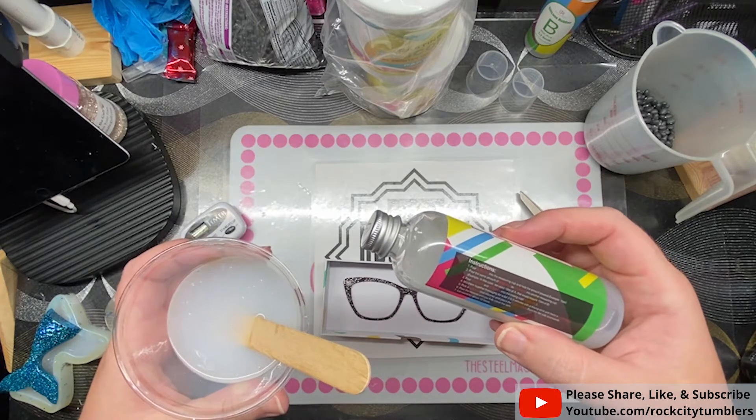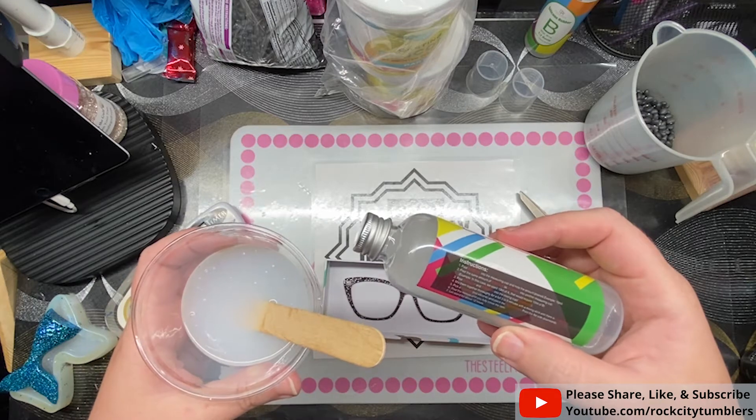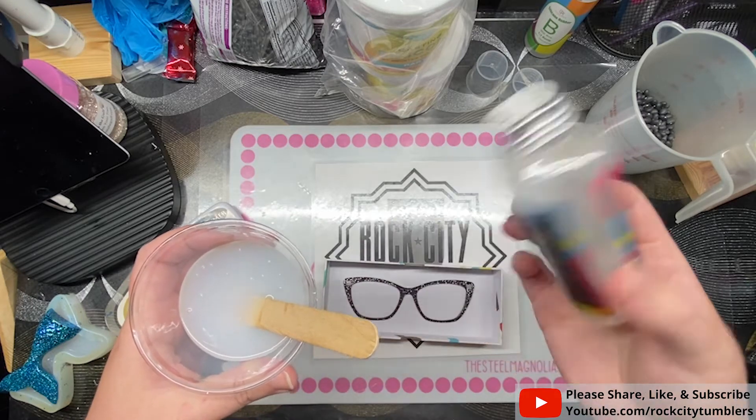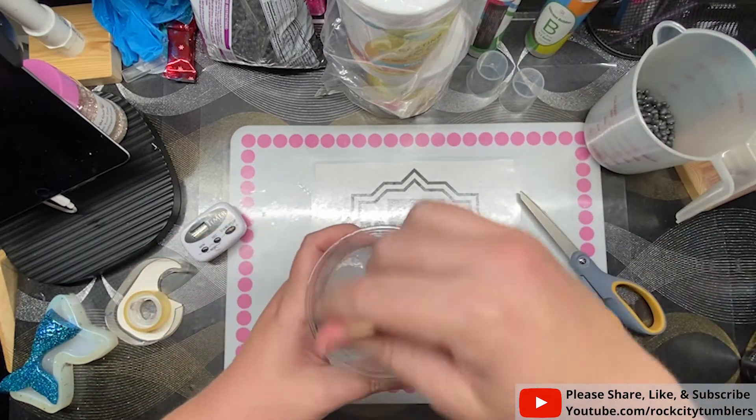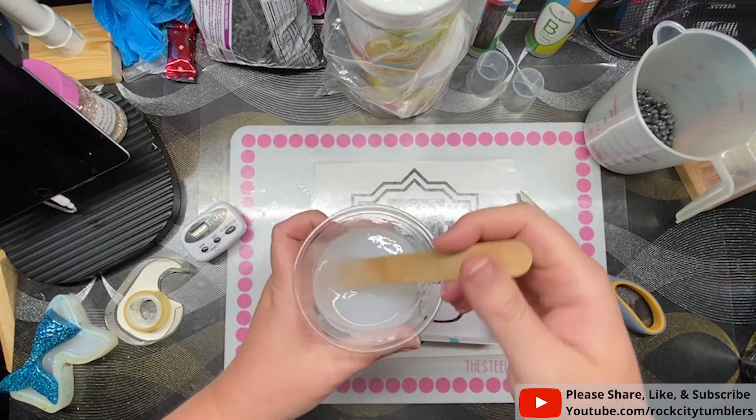The instructions say to mix with a stick until there is no — I can't figure out what that word says. The red ink was printed on a black background. Maybe 'drawing' or 'downing' — I'm not sure what it says.